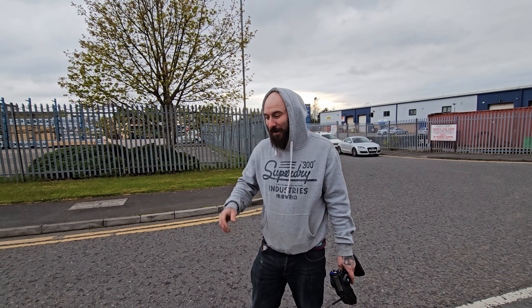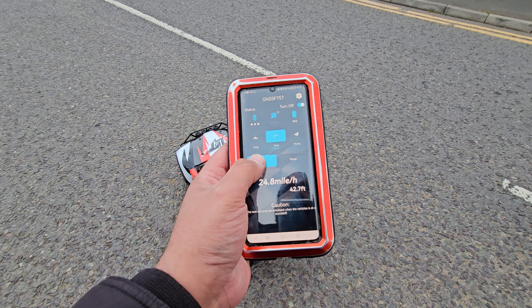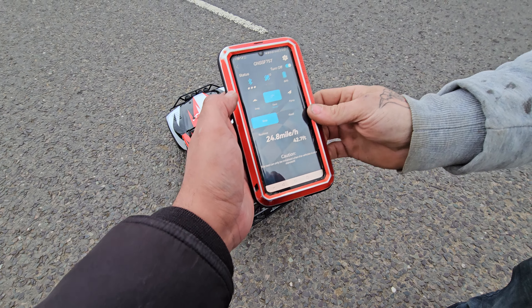Absolute beast! I don't know whether that's faster than the Kraton we had out last time — I think it's close. Let's have a look. Kyle's phone was being temperamental — I forgot to charge my phone so we had to use Kyle's. Guys, 52 miles per hour! That's pretty impressive. On grass it pulled 43 on the first run, then we remapped it and got one more mile an hour — so 44. But the impressive thing is it's done 52 in 1,066 feet. That's incredible.